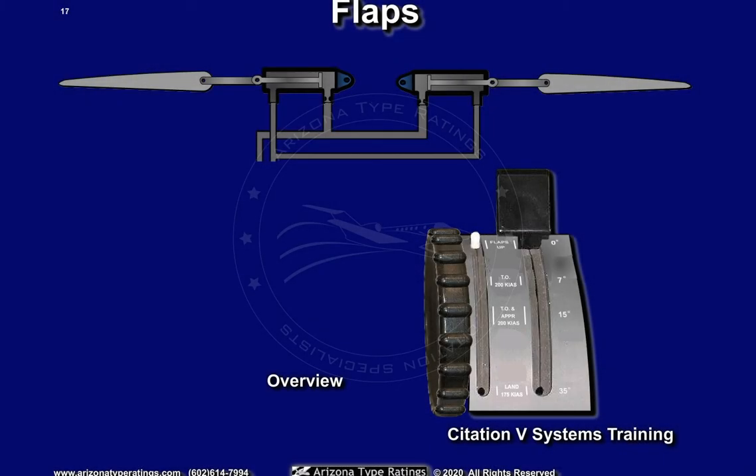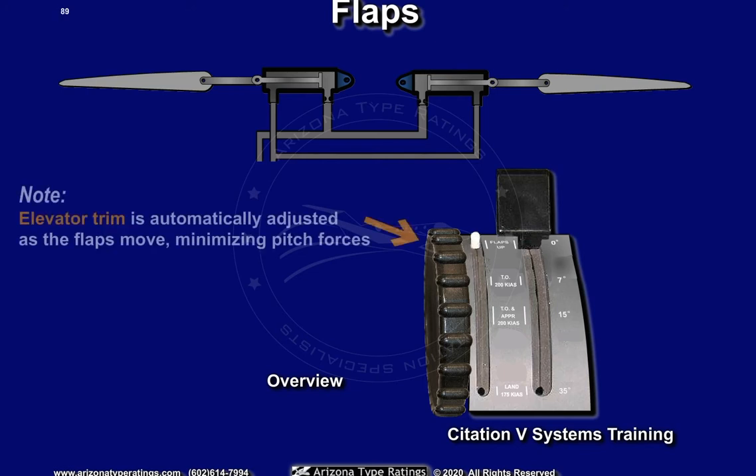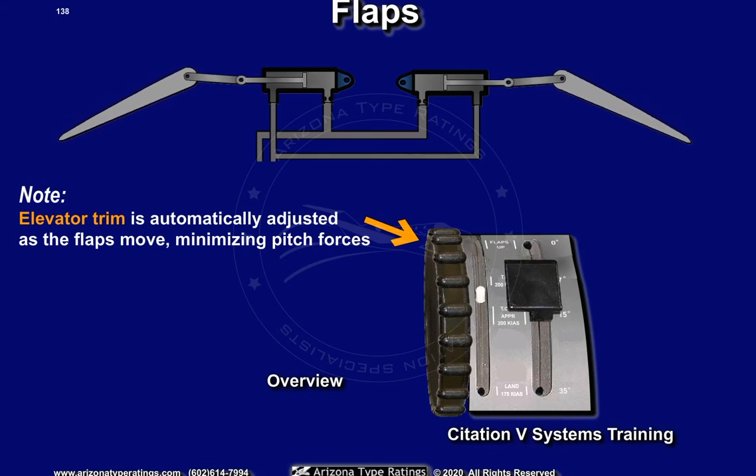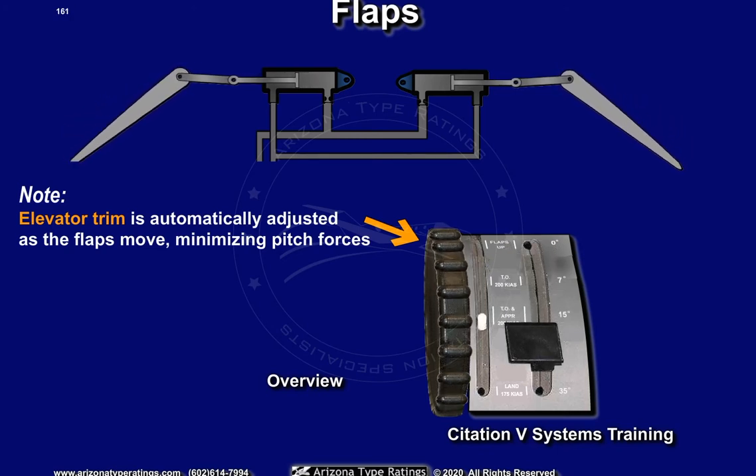The flaps are electrically controlled and hydraulically positioned. Positions with detents are 0 degrees, 7 degrees takeoff, 15 degrees takeoff and approach, and 35 degrees land.